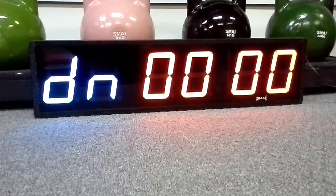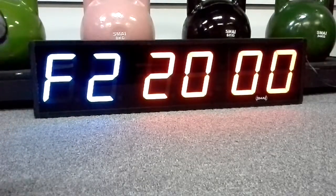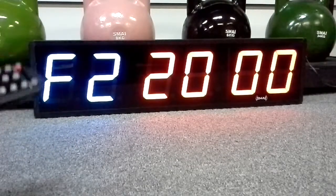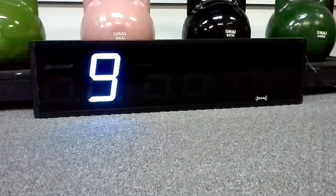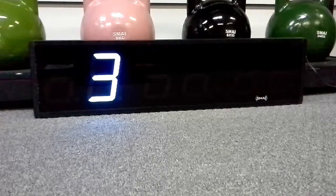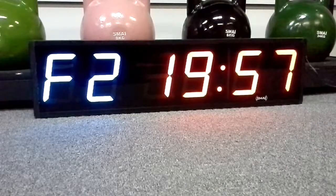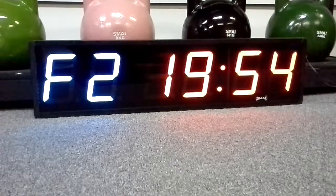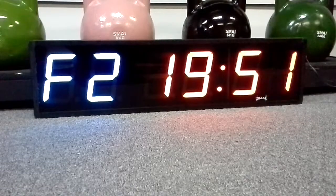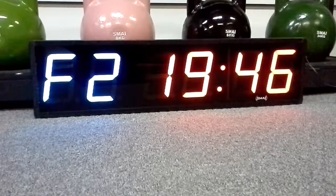The last thing I'll show you today is the quick countdown from 20 minutes to zero. With that one, you just press F2 and then press enter. Once you want to stop the clock or go back and do a different function, you can press any of the F1 or F2 buttons, or press the clock button if you just want to show the clock.